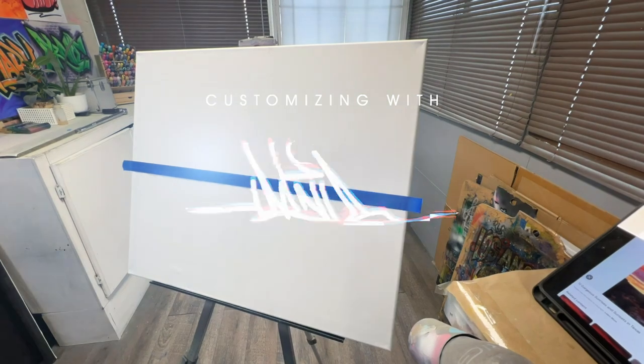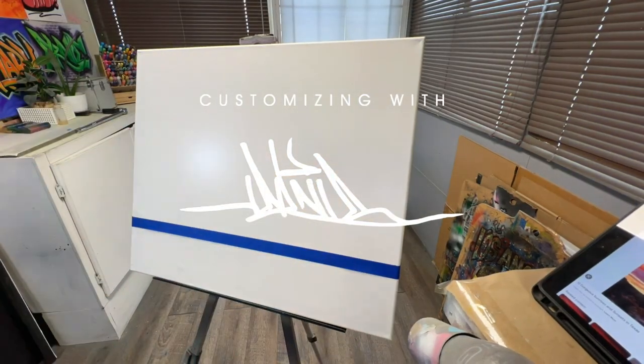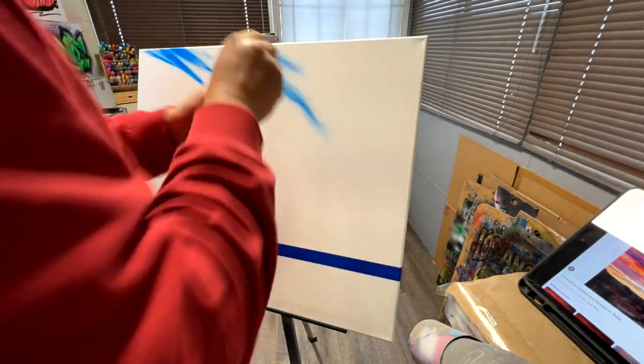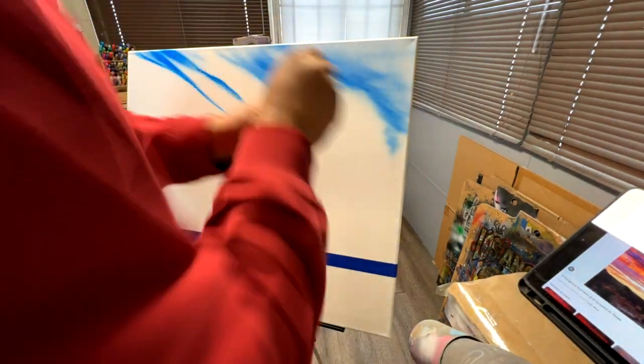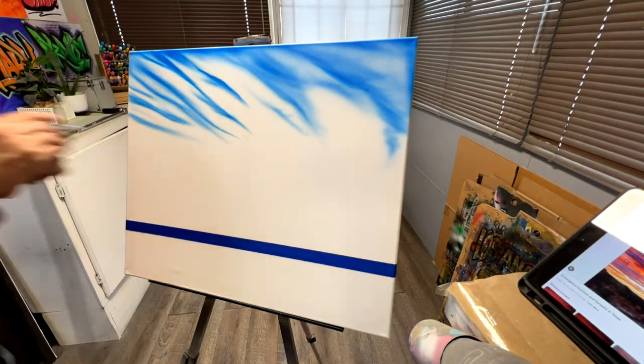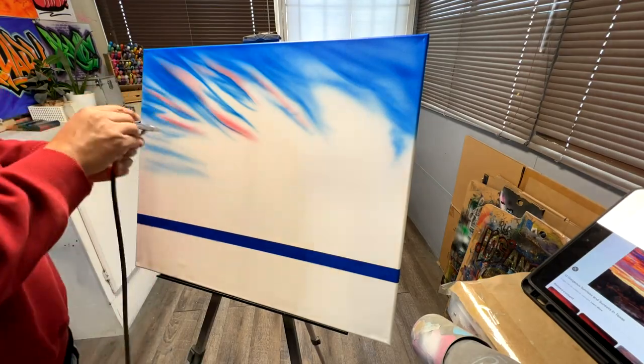And welcome back to another video, guys. If you guys are new here, my name is Ernie and I customize just about anything from promotional products to one-off gifts. Today we're going to do a custom canvas with the company name that's from Texas. So I figured let's put a nice, beautiful Texas sunset in the background, and that's what we're doing today.